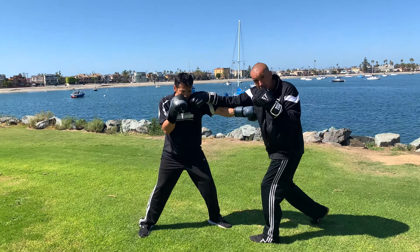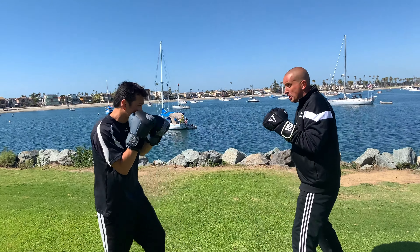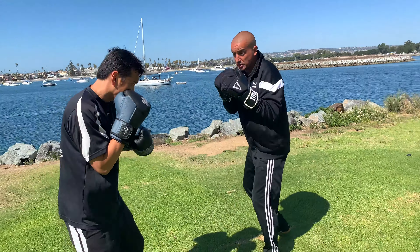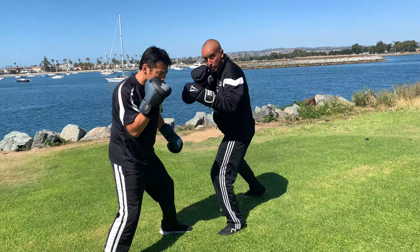Now we've got the block check, we want the big punch coming in. So when he comes in — one, two, out, right in. See that? One, two, boom — counter punch.